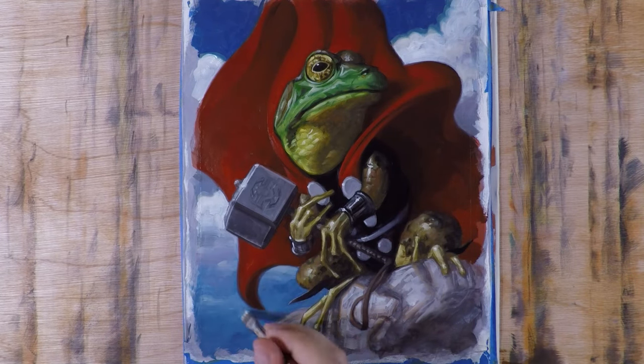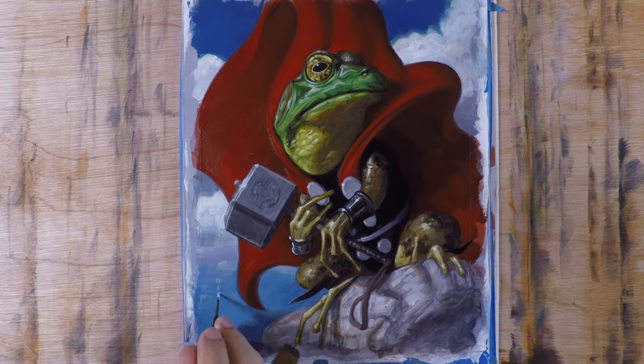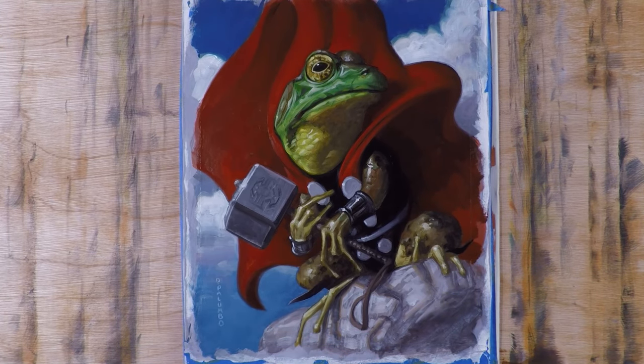At this point the piece is pretty much done — putting on those finishing touches, signing it, and then I'll wait for it to dry, give it a varnish, and shoot the final piece.